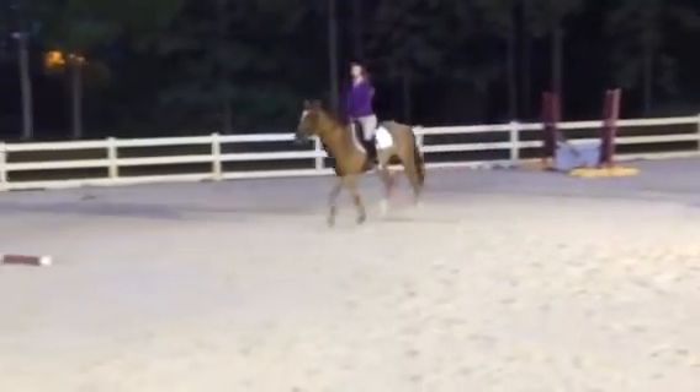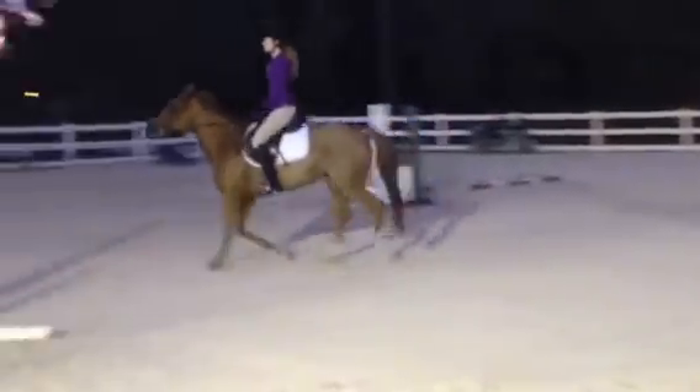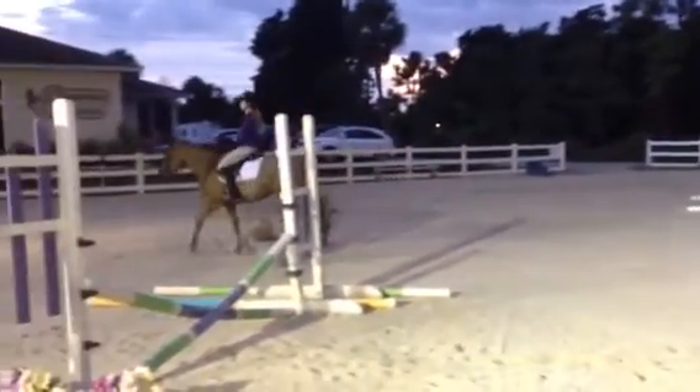Good! Loosen up your rein a little. Let her stretch. Good! And now think about your hump. Don't push behind your vertical.